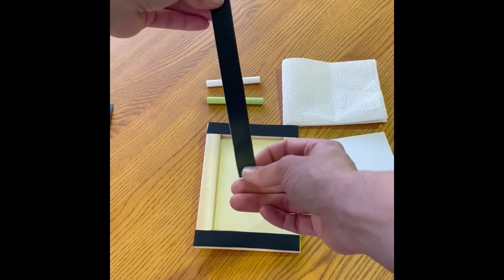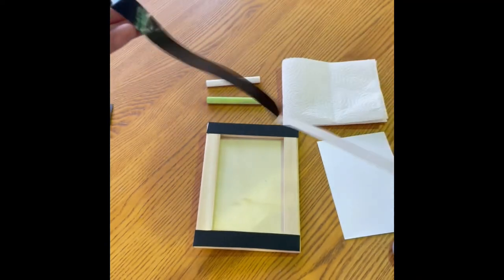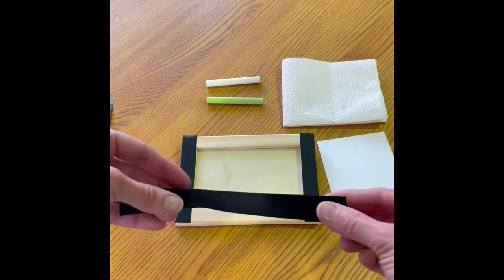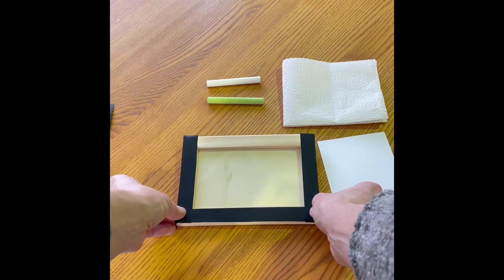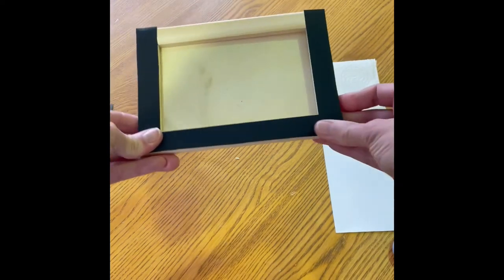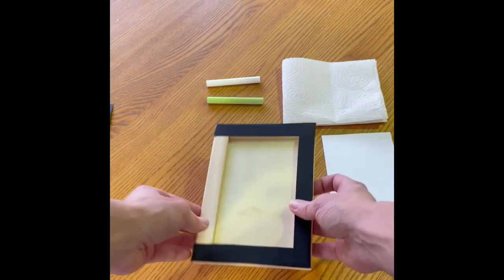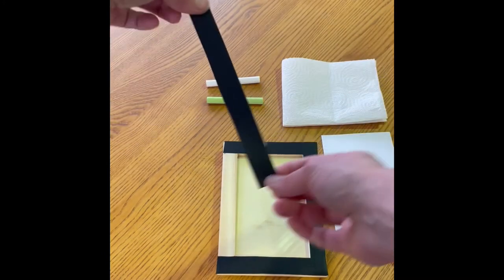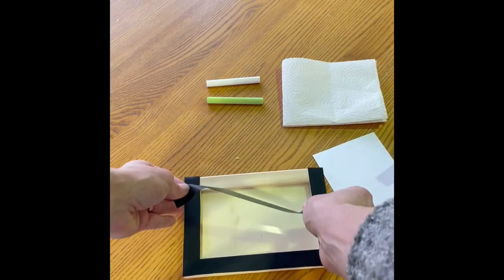Now grab one of your long pieces of chalkboard tape and do the same thing. Peel the back off and line that up on one of the long sides of your picture frame. Take your time and make sure everything lines up with nothing overlapping, and use your thumbs to press that on nice and firm. Then grab your other long piece of chalkboard tape, peel the back off, and do the same on the remaining side.